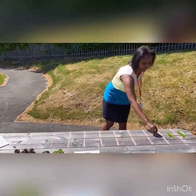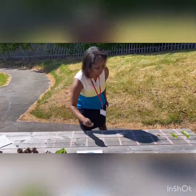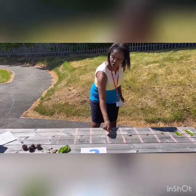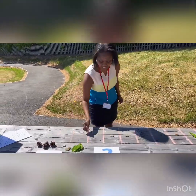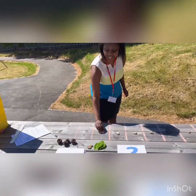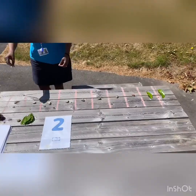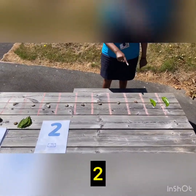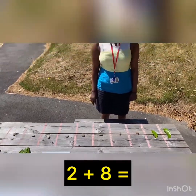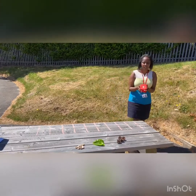So I need eight stones with my two leaves. I'm going to put my stones in: one, two, three, four, five, six, seven, eight. So I know that two leaves and eight stones makes ten.